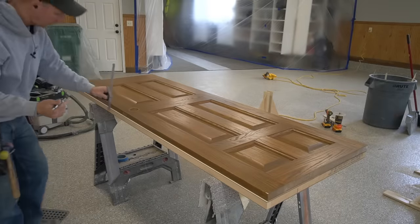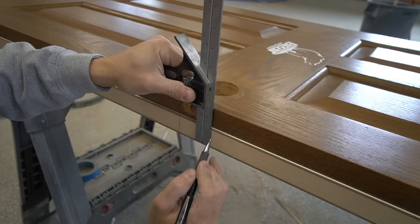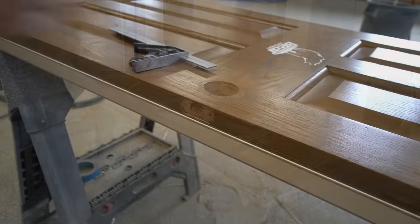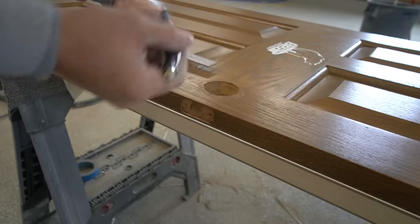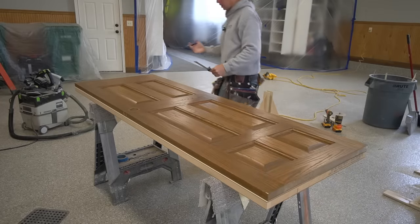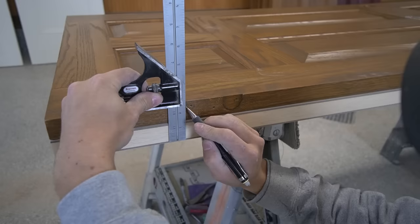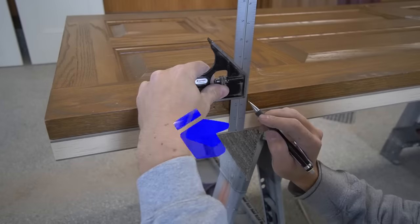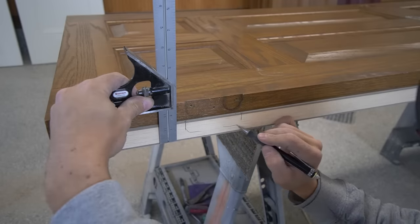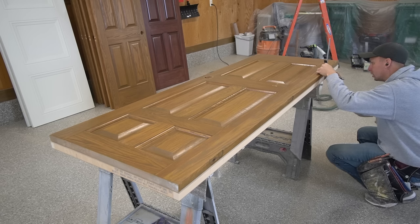After everything is basically lined up, we just need to trace and mark the same locations on the new door. Here I'm marking the top and bottom of the mortise for the latch, and I'll do a circle around the center to mark where the bore is going to be. Then I want to come over to the hinge side and do those too. You want to be careful to be as accurate as possible with your pencil line — I'm going with a pencil rather than a marking knife to avoid inadvertently putting a gouge somewhere that isn't going to get routed out, to keep the finished product looking a little bit cleaner.